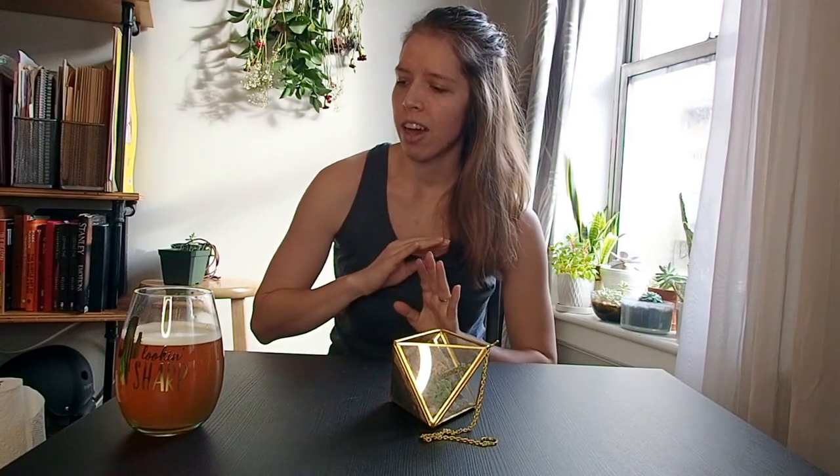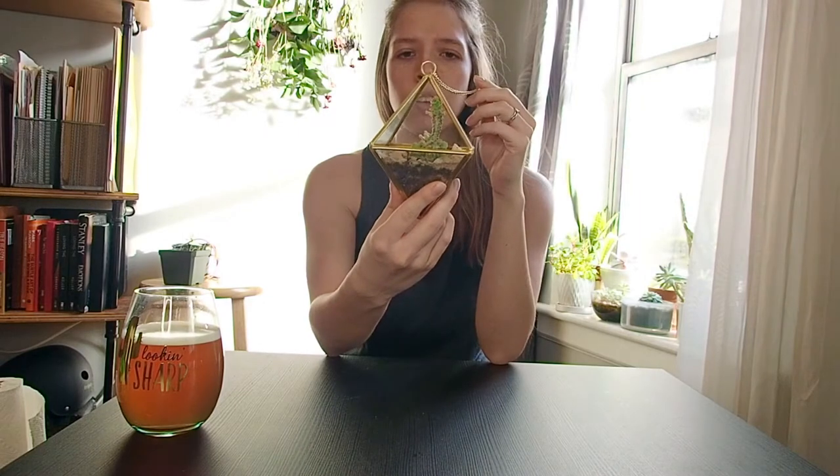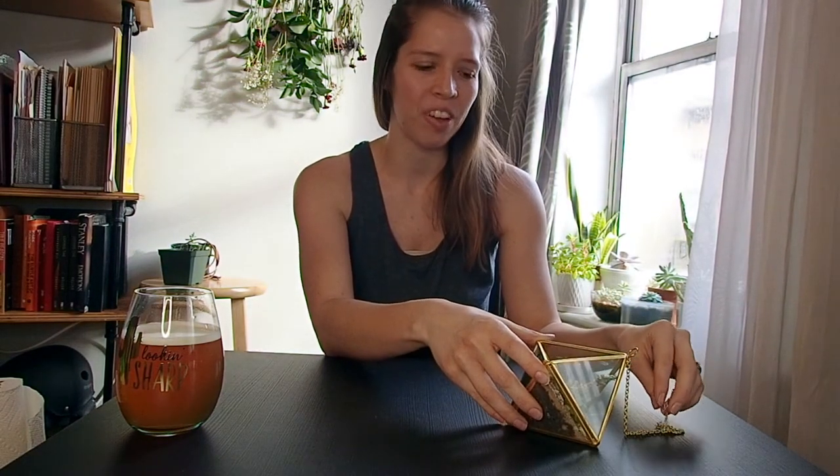Hello. Well, welcome. I don't really have much to say other than today I wanted to show you and walk through repotting this little cactus. I just figured, why not film it and show you guys how this is done, because I know that the people I've told that I have a cactus I need to repot are like, how do you do that?